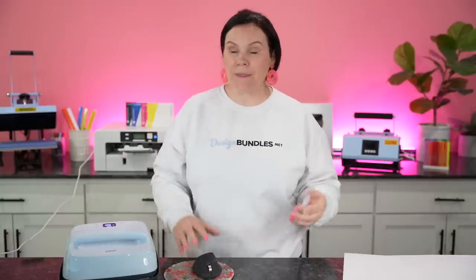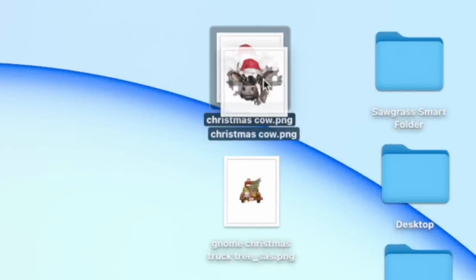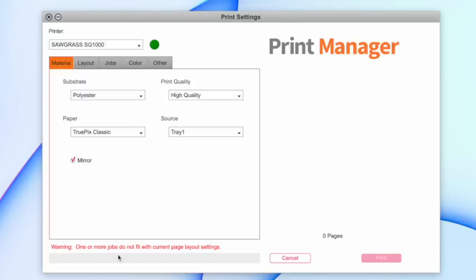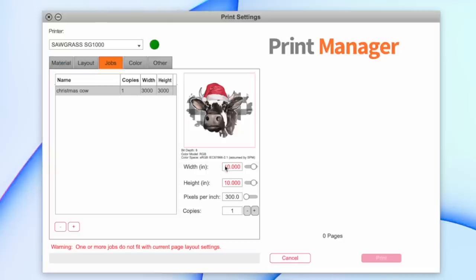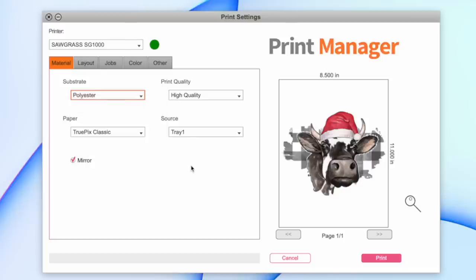A couple of options when working with these files: if you have a Sawgrass SG500 or SG1000, you should have a Sawgrass Smart Folder on your desktop. Just drag and drop your file in there and the Sawgrass Print Manager pops up. From here, you set all of your settings — you can adjust your job size under Jobs, then go to Materials, set it to polyester, set your paper, and then simply hit print.